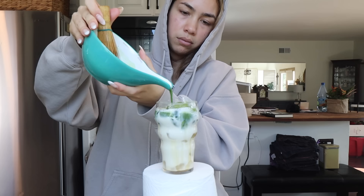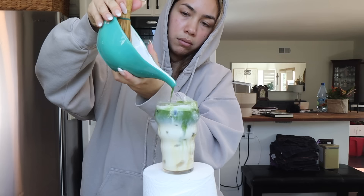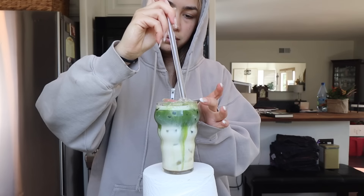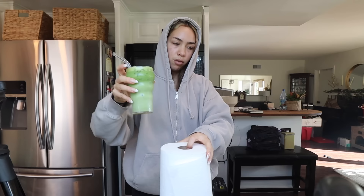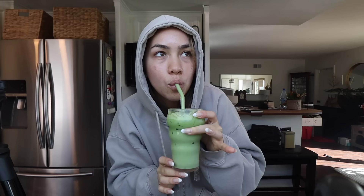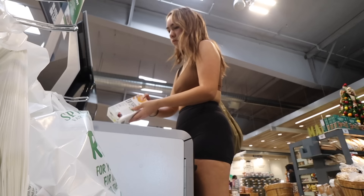Sweetener of choice is always, always maple syrup. And then top it off. That's the way you get it done, kid.